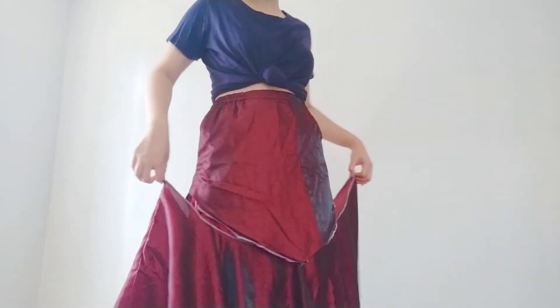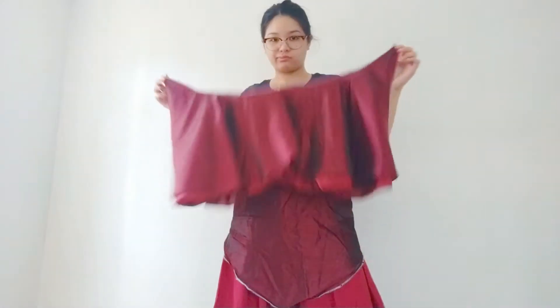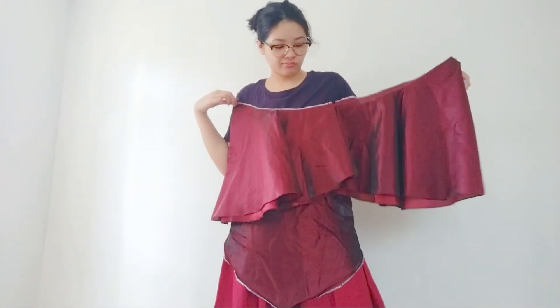My favorite thing about it is that it changes color depending on where the light hits it. I already detached the bottom part years ago and finally it's time to work on it.